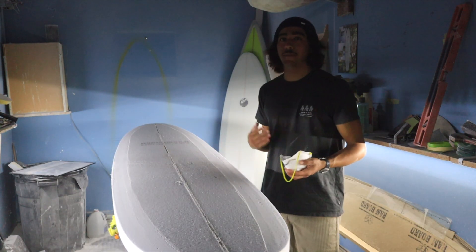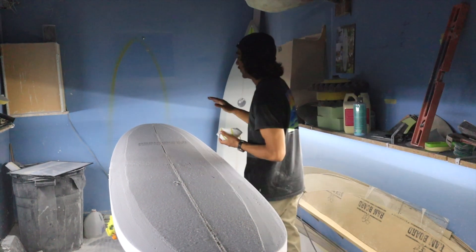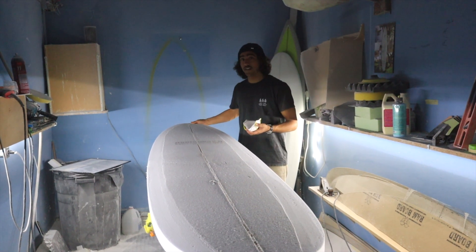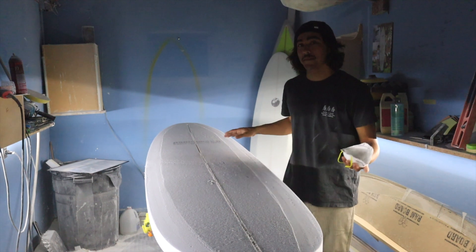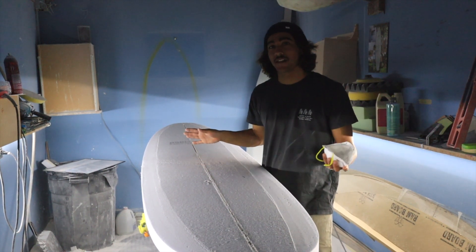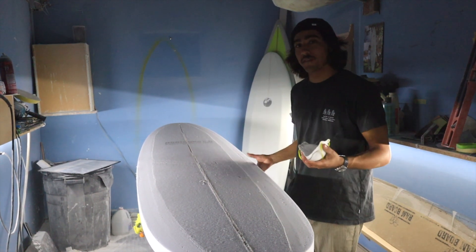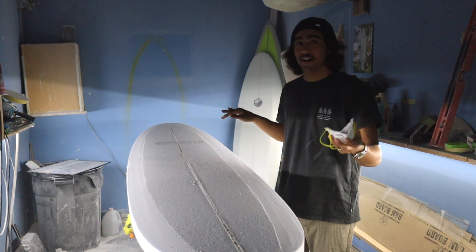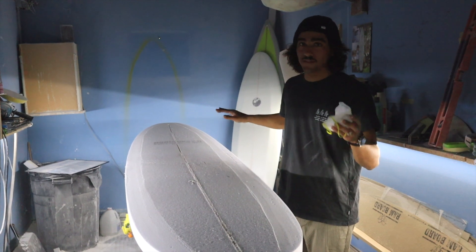Since I like the rocker on the bottom of the blank tip to tip on the underside, I'm only going to be taking thickness off the deck in the nose and tail area instead of pulling thickness from the bottom. Right now the blank is about three and a half inches thick, which is way too thick. I'm shooting for about two and three quarters, so instead of flattening the bottom, I'm going to take foam off the deck so that I keep the nose and toe rocker really well.